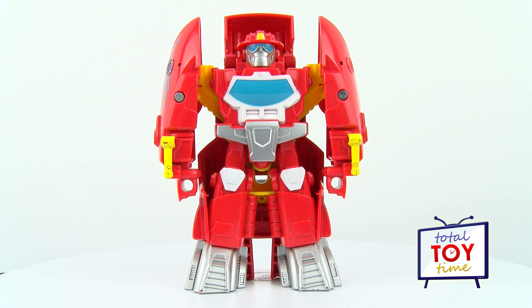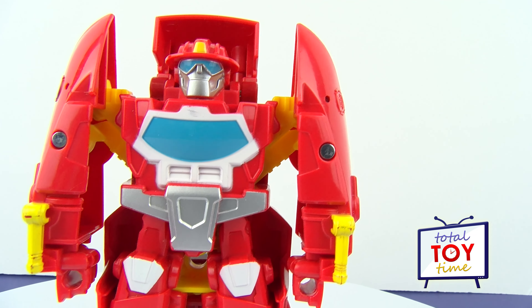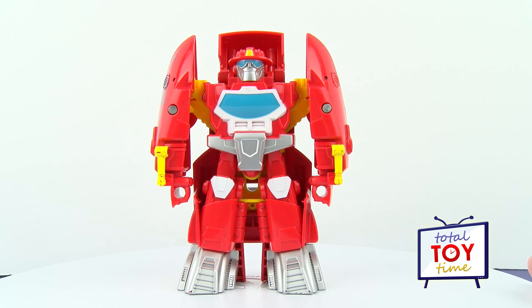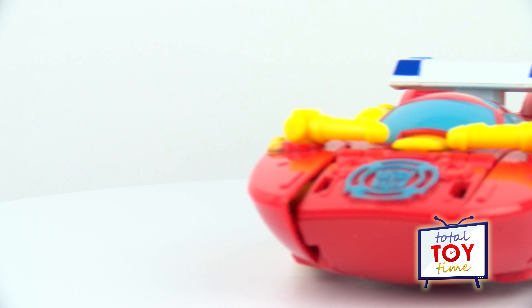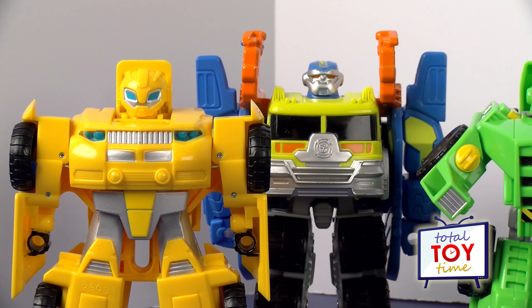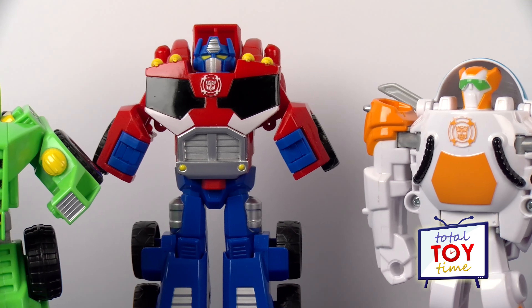So this Heatwave as a fire boat is pretty cool. Hasbro says these Transformer Rescue Bots are a big boy brand but they're made for little hands, and they are right — because this Heatwave would be great for that three-to-seven age group. He's sturdy and he's really easy to transform. What do you guys think of Heatwave as a fire boat? Leave a comment below and let us know, and be sure to subscribe to Total Toy Time to see more Transformers Rescue Bots and other cool toys. Thanks for watching!